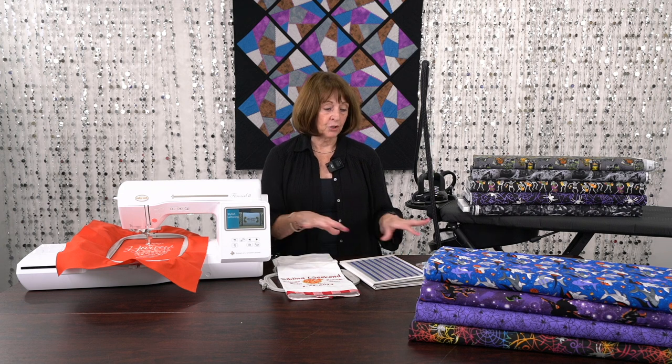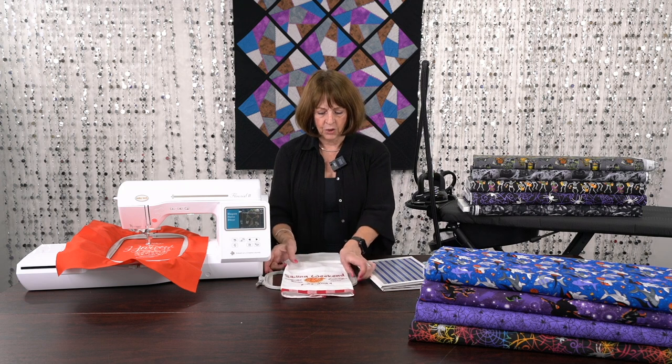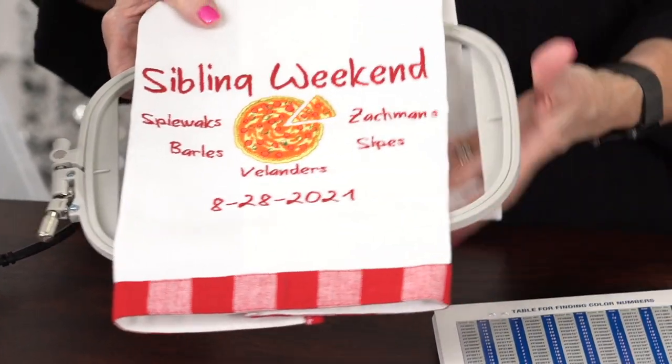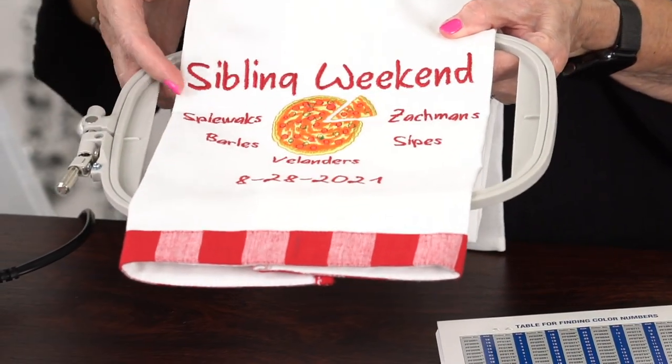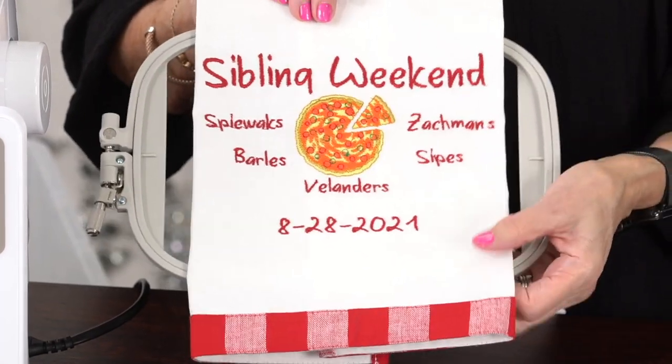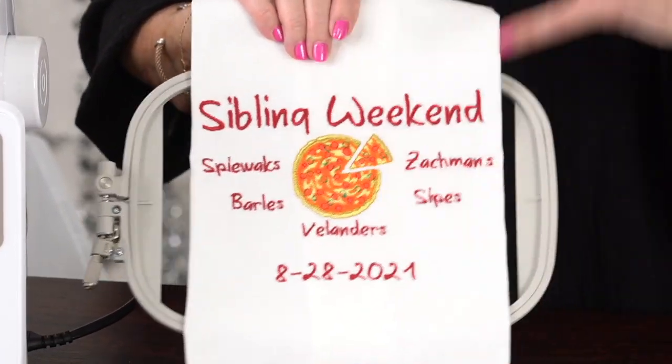Today I have two little things I want to show you. One came out of a gathering of my family — I had my brothers and sisters all together and I decided to do a quick little towel for each one of them in remembrance of what we were doing. It was done on this great little machine, the Flourish 2, and you could easily do this on another machine in a 5x7. Here's the actual finished towel — we had a pizza party and put all the names of the siblings and the dates on there. As we're getting older, sometimes we aren't meeting as much as we used to, so it's always fun to remember, and they each got a towel to take home.